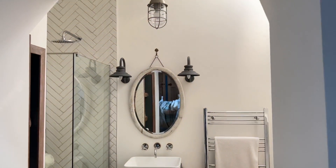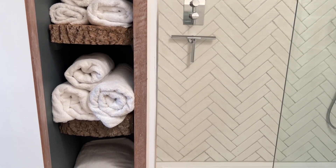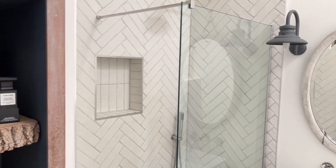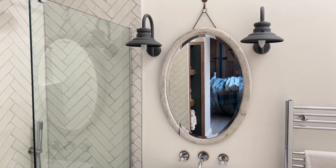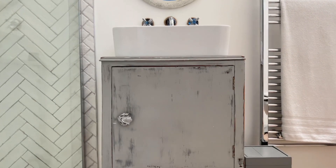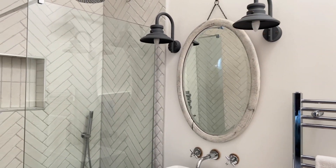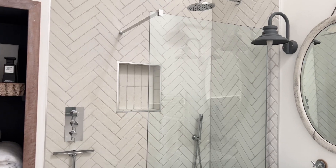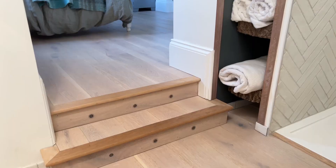Now into bathroom number two. I created some shelving from an ash tree that unfortunately had dieback and I had to take down, so I kept lots of rounds and I've used them in a couple of places for shelving. The wall lights were found here so I just recoloured them, and the little dresser I've had for years — again a paint job turned it into a sink unit. This room does not have a window so it has no natural light, so I popped in a sun tunnel. It's the first time I've used one and the light is fantastic, so I would definitely recommend sun tunnels.